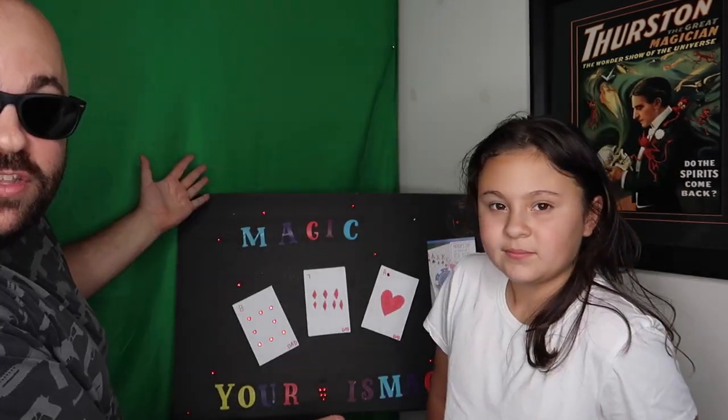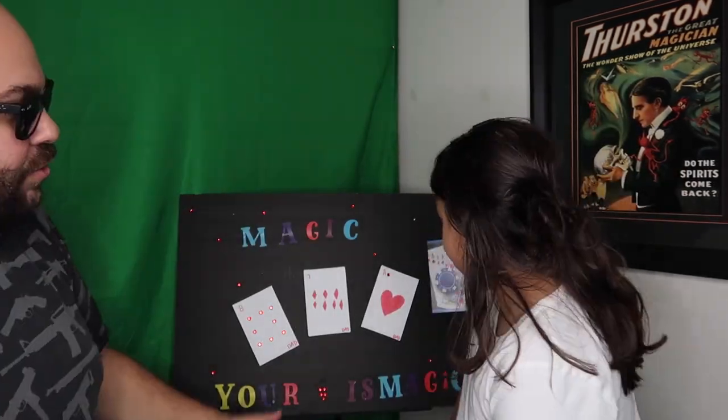There's a prank in store for you. There's a prank in store for me — I guarantee it. Ava made me this lovely magic display for Father's Day. Thank you, dear. So without further ado, hit the thumbs up button on the video if you're ready, and let's get into this week's episode.